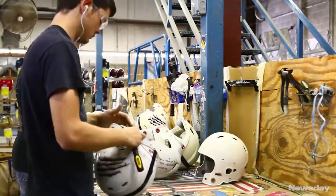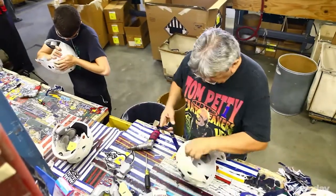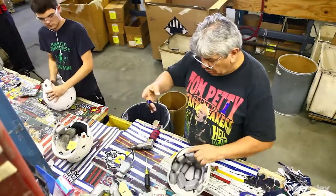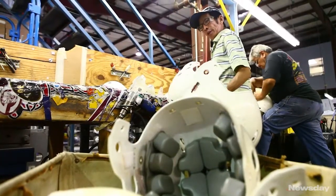At that point the helmet is taken apart, all of the interior parts are taken out, and all of the hardware is discarded. The helmet goes one way, the parts go another way, and then they meet at the end.